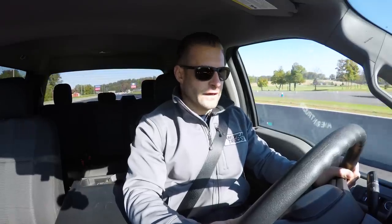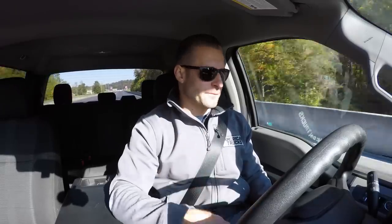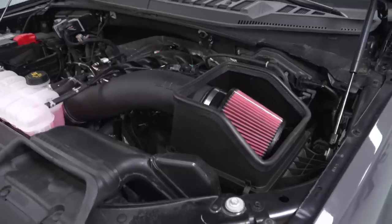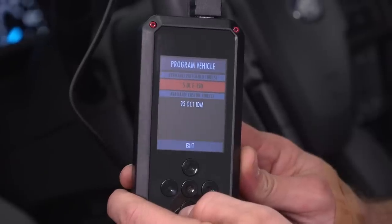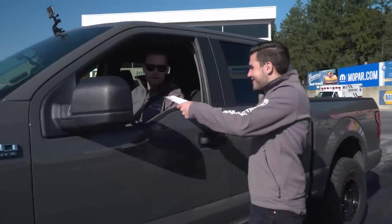We left pretty good — it didn't spin in four-high, as you'd imagine. It looked like we crossed the traps at right around 100 miles an hour, so that's pretty good. 13.8 at 99! That's impressive, man — I am very happy with that. 13.8 at 99 miles an hour with the JLT cold air, Roush cat-back, and most importantly that Matt Alderman ID Motorsports tune.